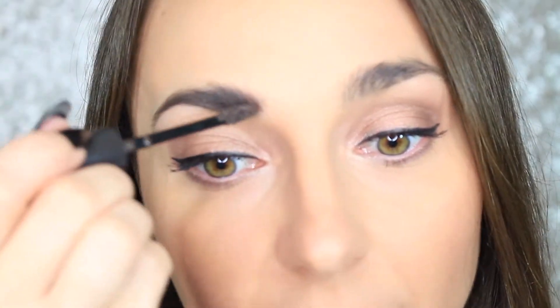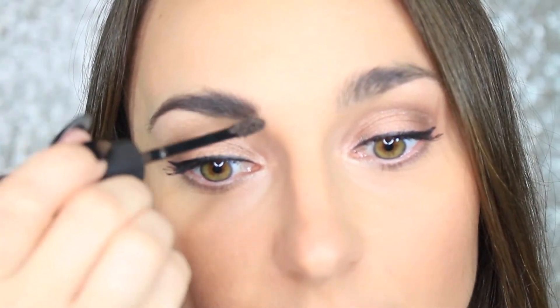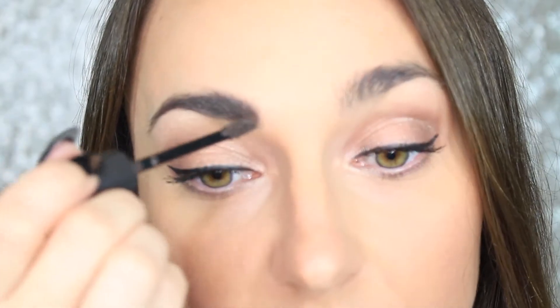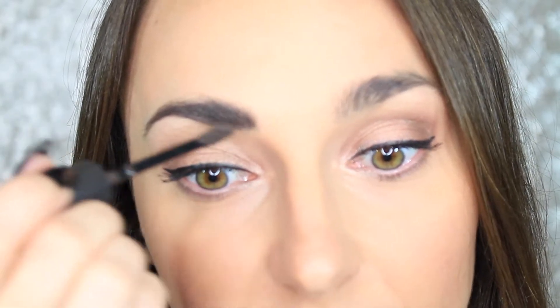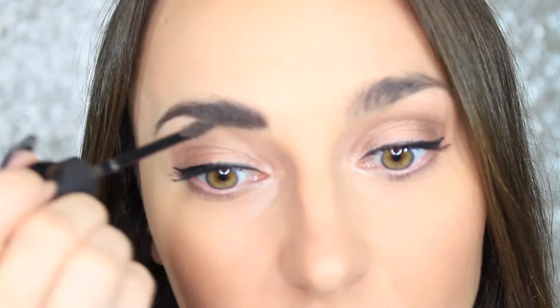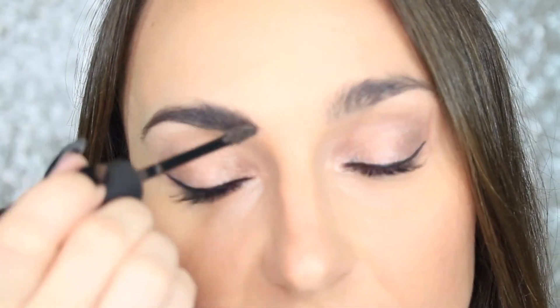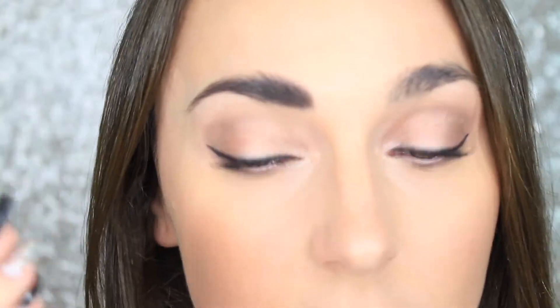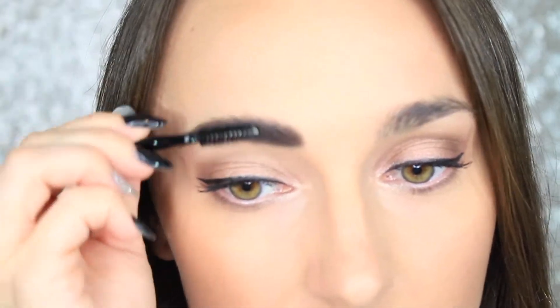If you use black a lot like me, this deep brown really blends well. I've never used a brown color for my brows ever, but the thought of using a black brow gel kind of scared me, so I went with deep brown. Let me just brush this in.